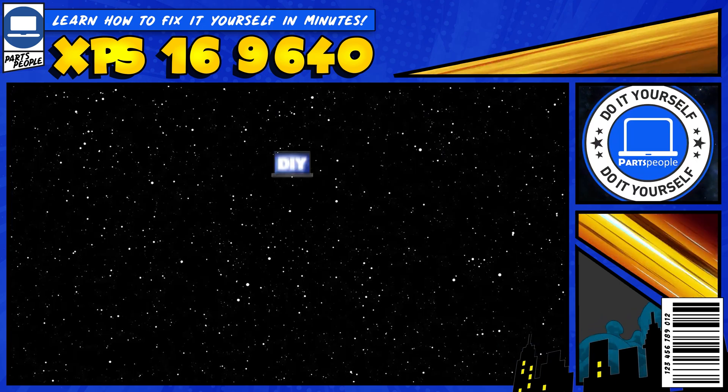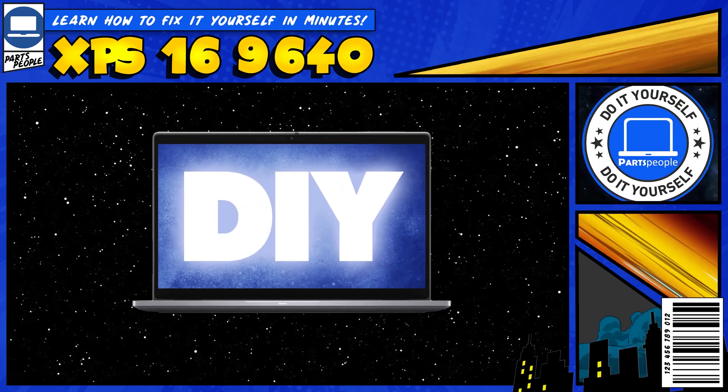Do you need to replace the solid state drive on your Dell XPS 9640? I'm going to show you how.